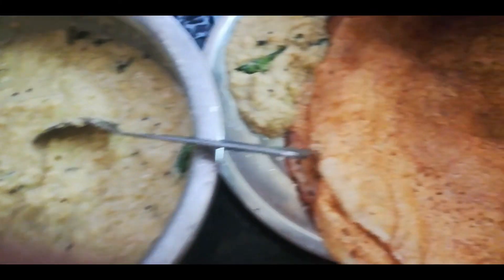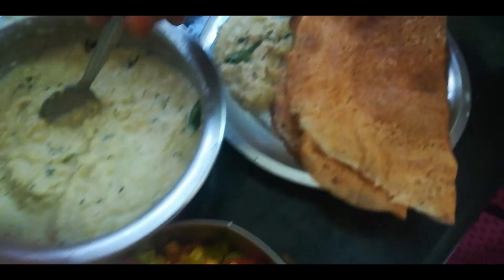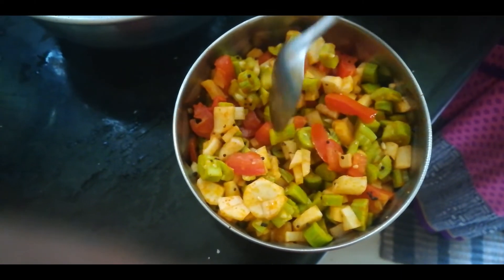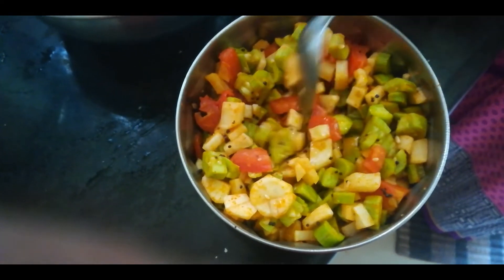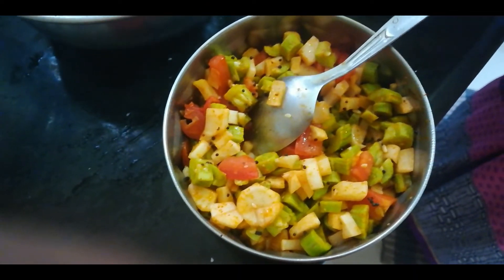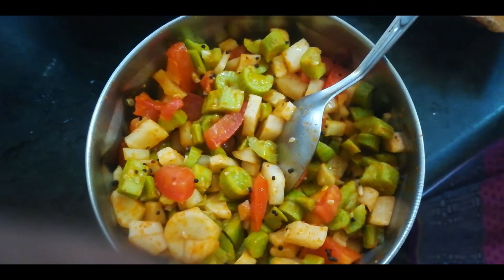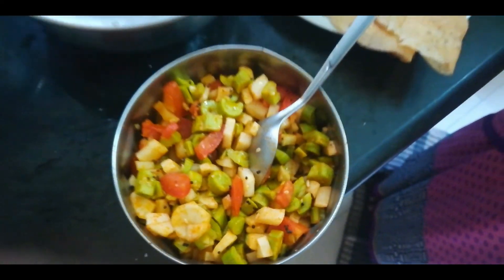It's a good thing to eat. We'll all eat the noodles and cook them. You should eat the noodles. Please do subscribe for more videos.